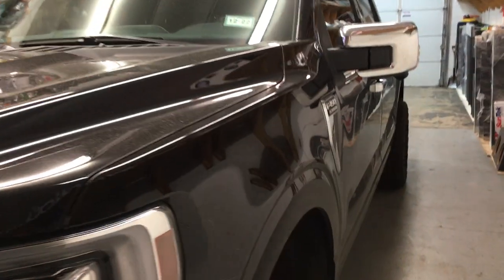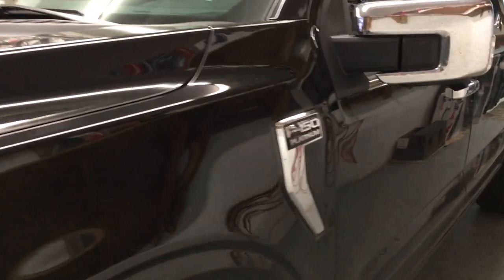Esta es una 2021 Ford F-150. Le agregamos una alarma al control original.